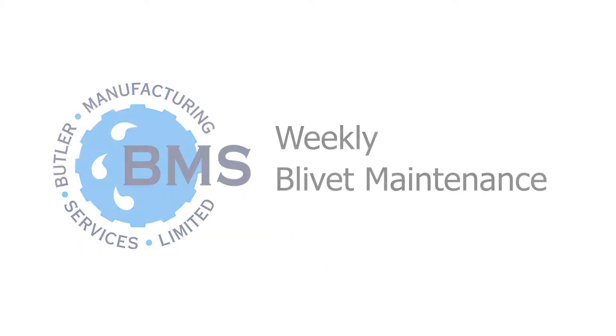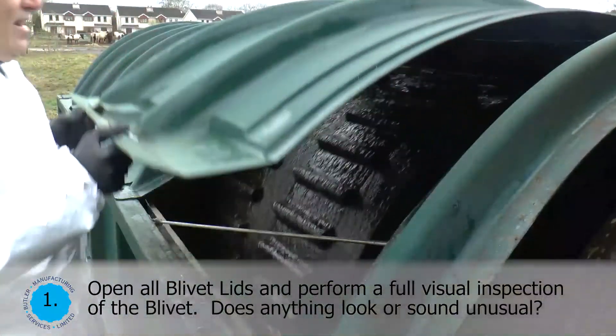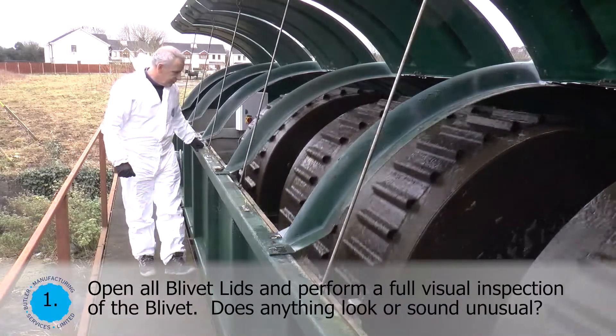Weekly Blivet Maintenance. Open all blivet lids and perform a full visual inspection of the blivet. Does anything look or sound unusual?